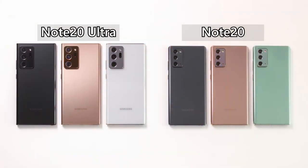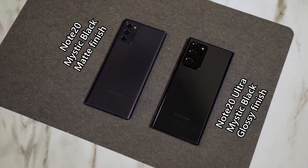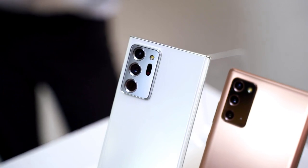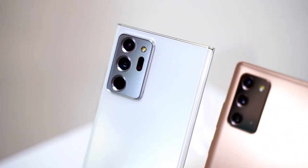For the Note 20, it's all in matte finish — you've got Mystic Bronze, Mystic Green, and also Mystic Grey. For the Note 20 Ultra, you have Mystic Bronze in matte finish, but there's also Mystic Black and White, which are both in glossy finish. The Mystic Bronze color is very different compared to the Galaxy Note 9's copper color — I think the bronze is a bit brighter, and it kind of feels a bit pinkish depending on the lighting.